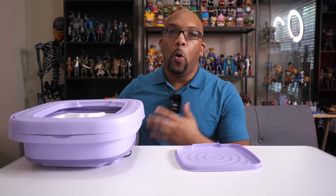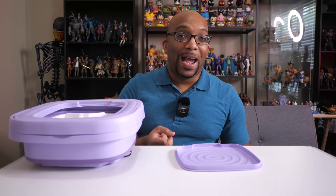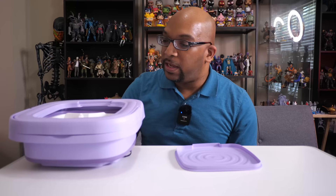This has an eight liter capacity and is meant to wash small items and a small quantity of those small items, such as baby clothes, towels, underwear, socks, bras — that kind of stuff. And I'm going to be trying this thing out, but first let me show you everything that comes with it and how it all works.